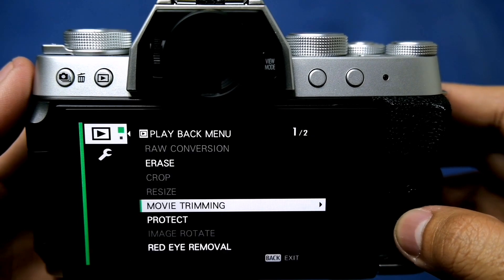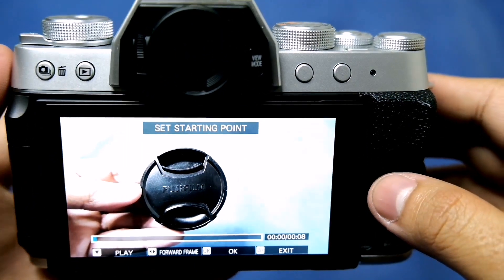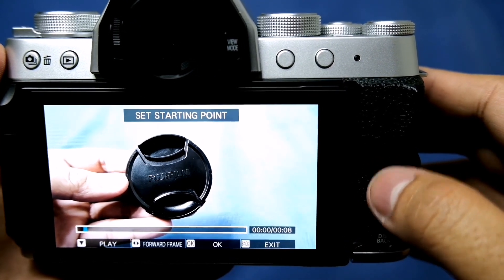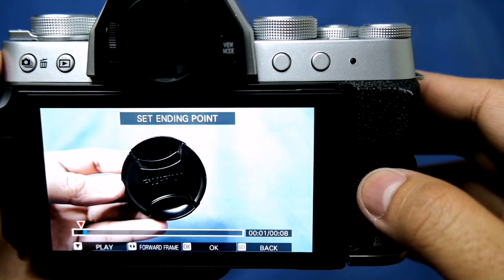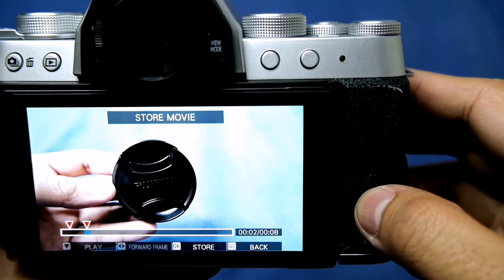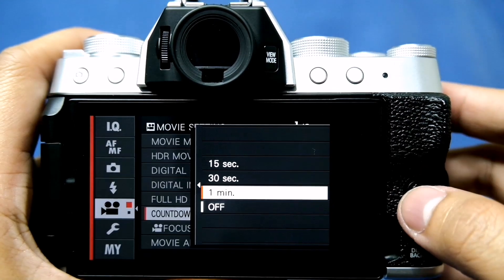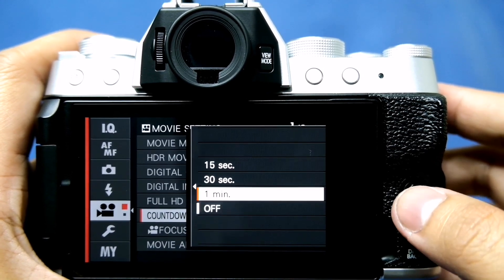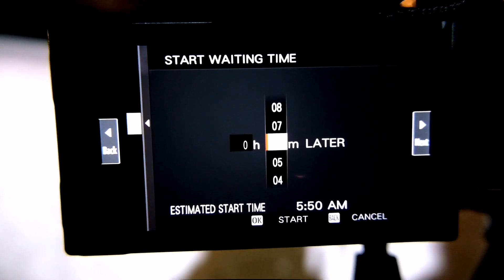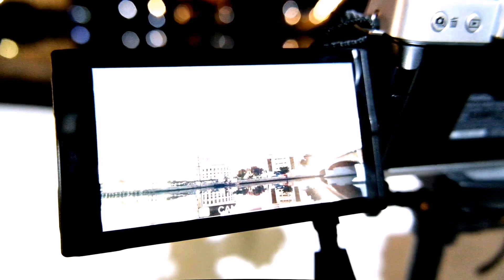The in-camera movie trimming has been newly added to trim recorded video. You can select a start and end point to save what's inside as a new clip, which shortens the duration of video replay and reduces data size. It also has a countdown video recording where you can select specific lengths for your video. This camera also has a time-lapse movie mode — I'm currently shooting time-lapse now and I'll show you the results later.